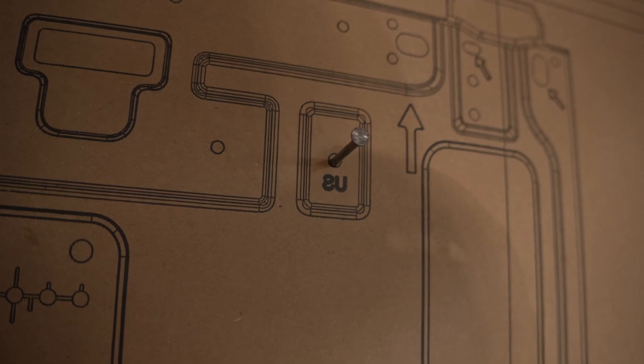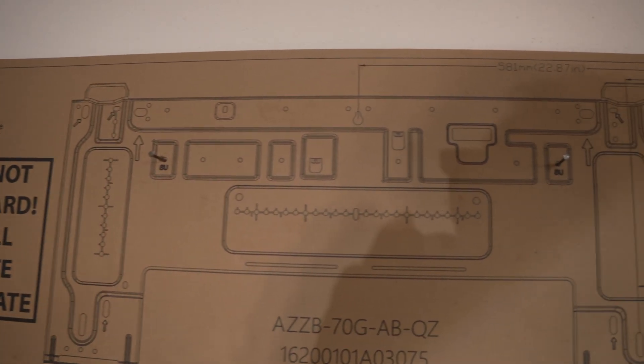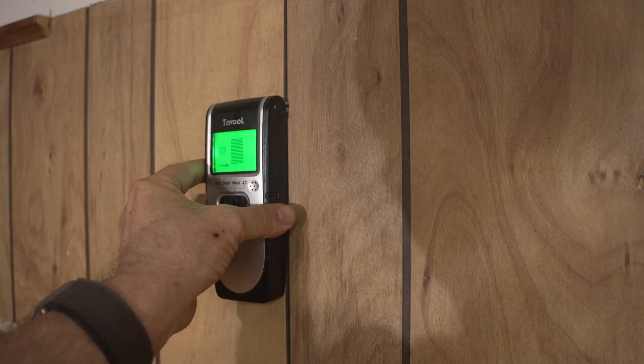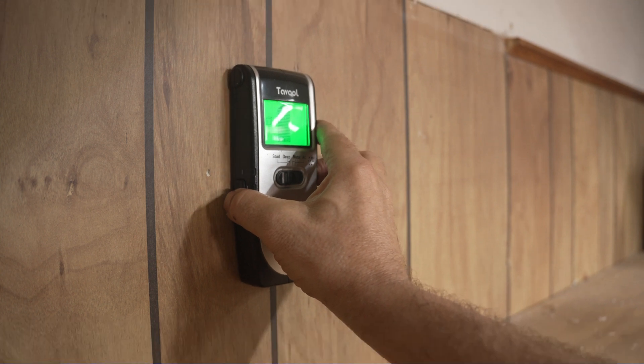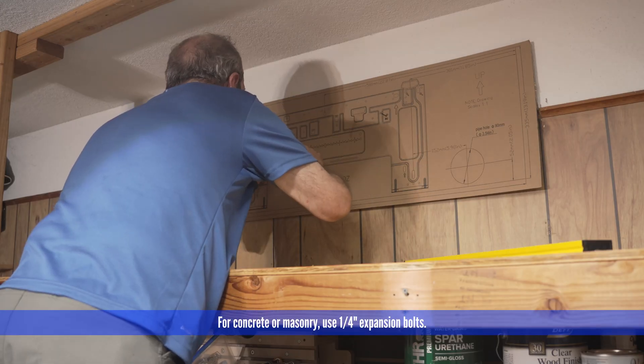The cardboard template has two spots marked US. These mounting point locations are 16 inches apart, which is the US standard spacing for stud framing. You absolutely, positively must mount this unit to studs. Do not attempt to use drywall anchors for this — that absolutely will not work.